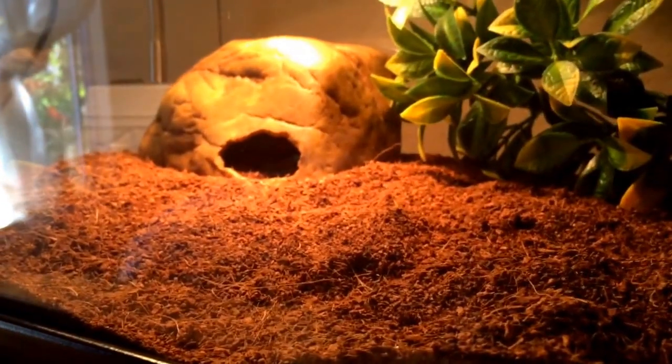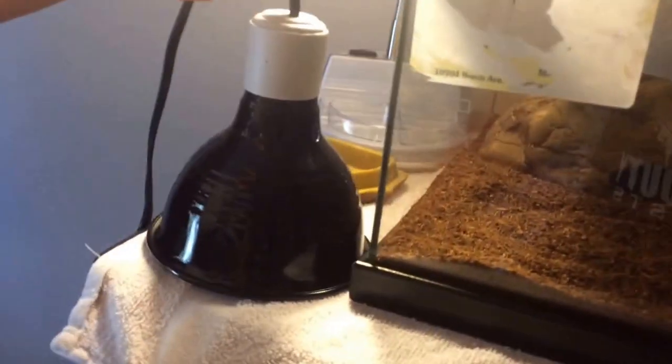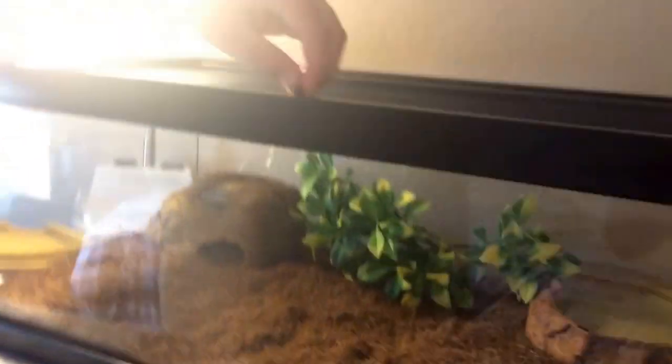Let's go ahead and take the snake out and I'll show you a couple things. With any snake, turn off the light before you take them out. I have a cloth under here so I can set the lid down safely — straight wood gets hot. You also need to make sure you have a lock of some sort on your enclosure, or your snake can possibly get out.